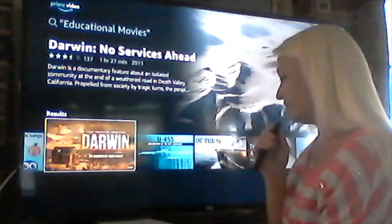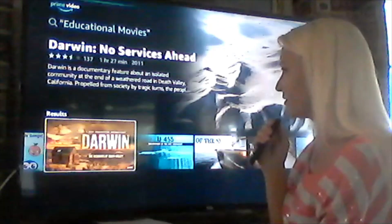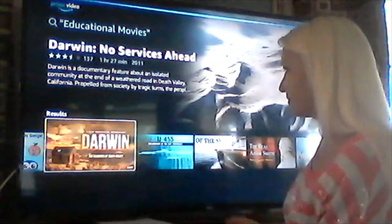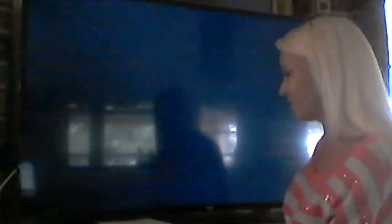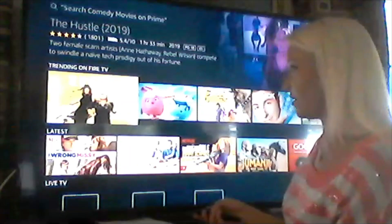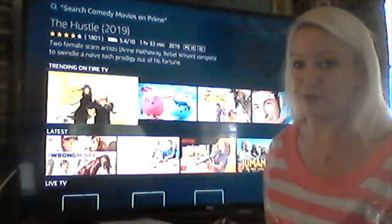Another thing you can do on Prime Video is ask Alexa to find something for you. Let's try — 'Alexa, search comedy movies on Prime.' And as you can see, lots of comedy movies pop up. The Alexa feature is super convenient.